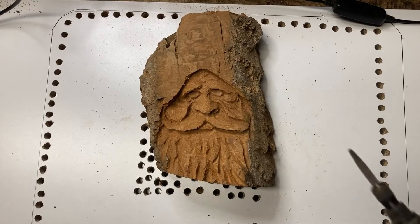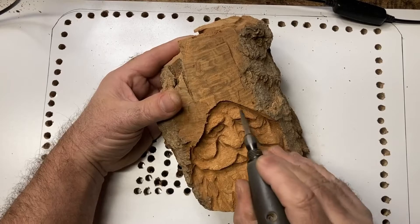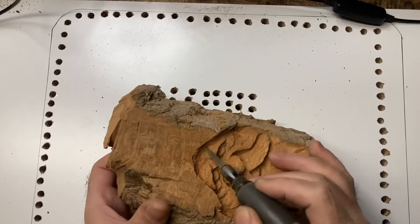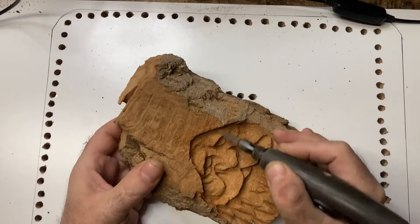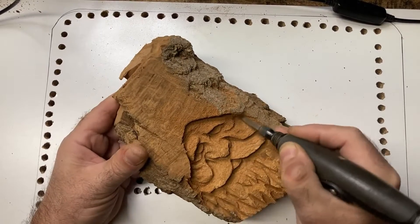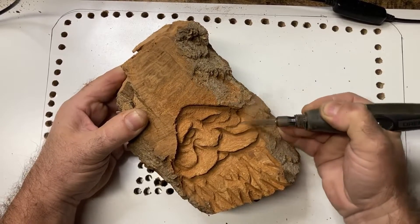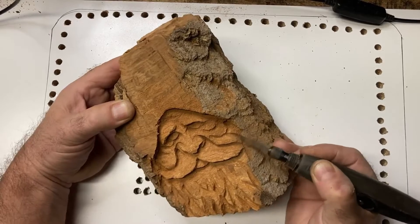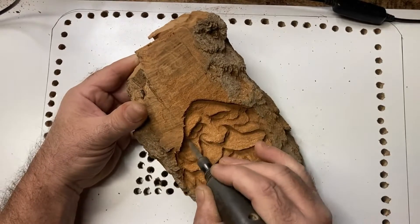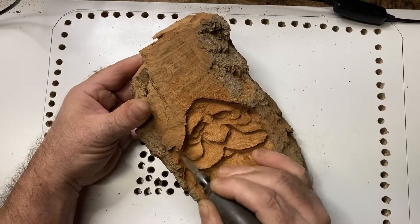Hi everybody and welcome back to Sticks and Stones. This is me showing you how to get some depth when you start carving a flat surface. This is going to be part 2, and we might as well make this a series — it's going to be a couple videos. What I have here is where we left off and I switched to the Kutzal Extreme papered burr, and I'm going to start getting a little bit more depth and putting some skin folds in. We're going to try and make this guy a little bit more interesting, and I think I'm definitely going to end up making this a Santa Claus.